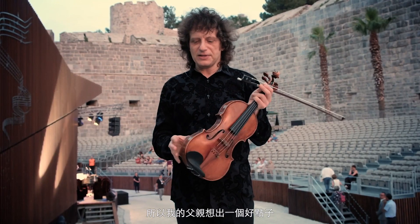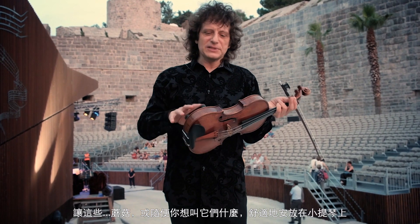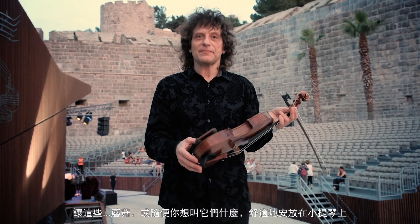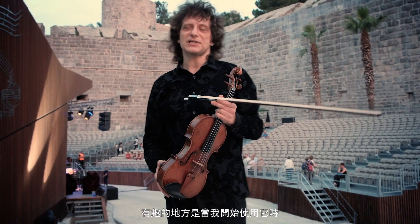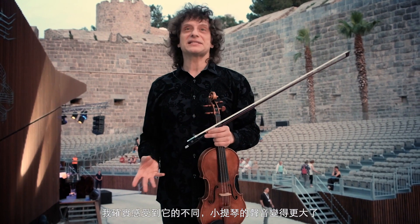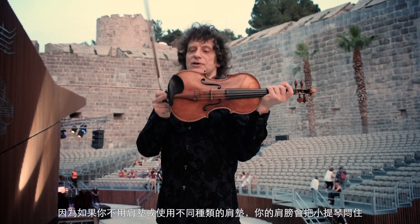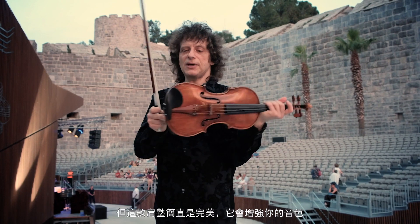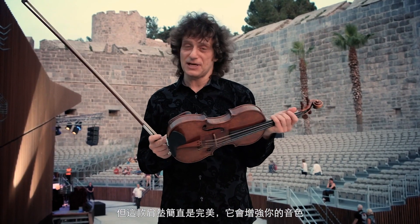My father had this great idea of having those mushrooms, comfortably sitting on the violin. It's not harming the varnish in any way. Once I started using it, I really felt the difference — the sound of the violin was actually getting bigger. Because with other shoulder rests you kind of muted it, but here it's perfect, so it actually enhances the sound.